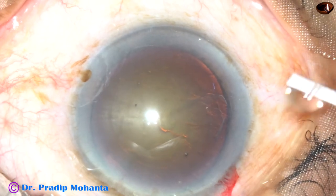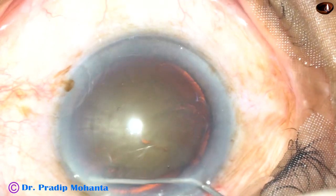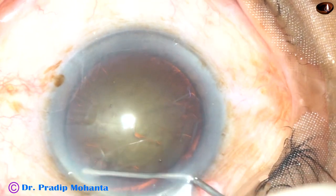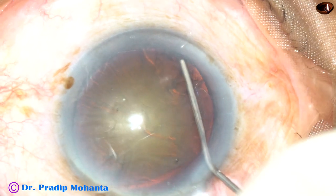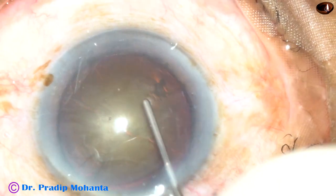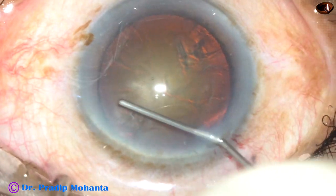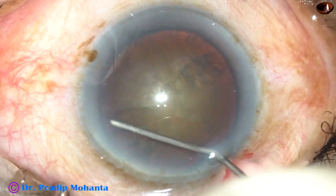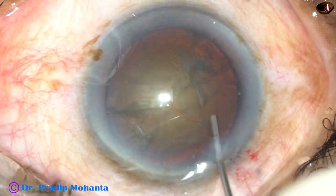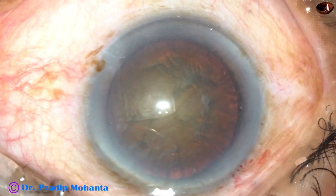Hydrodissection is being done with a 27-gauge cannula. The nucleus is then tapped. Some more hydro. And the nucleus rotates very nicely.